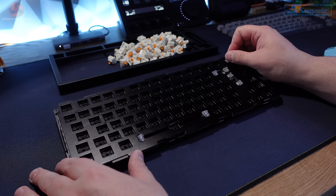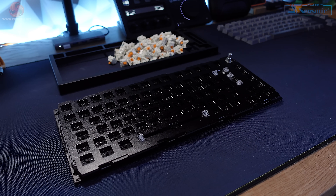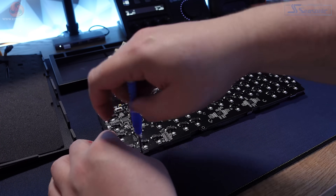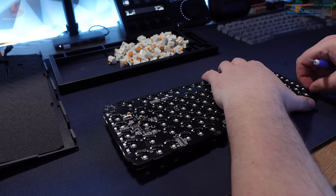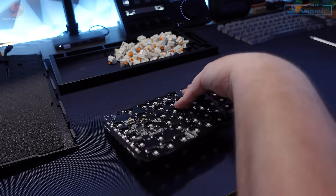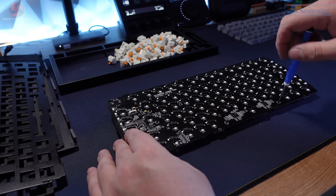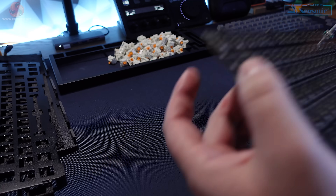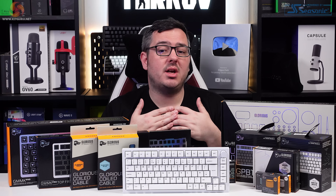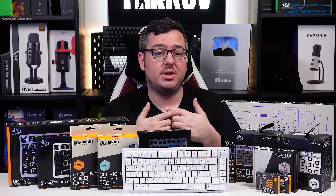Take a bit of care with the connector cable attached to the bottom of the PCB when you take it out, as you don't want to rip it or pull the connector off. Then unscrew the switch plate from the PCB to separate the two — there are a fair few screws holding these together. I like to lay them out in the order I remove them, which really helps when you come to put it back together. Now remove the stabilisers from the PCB and we're done — the GMMK Pro is completely disassembled.